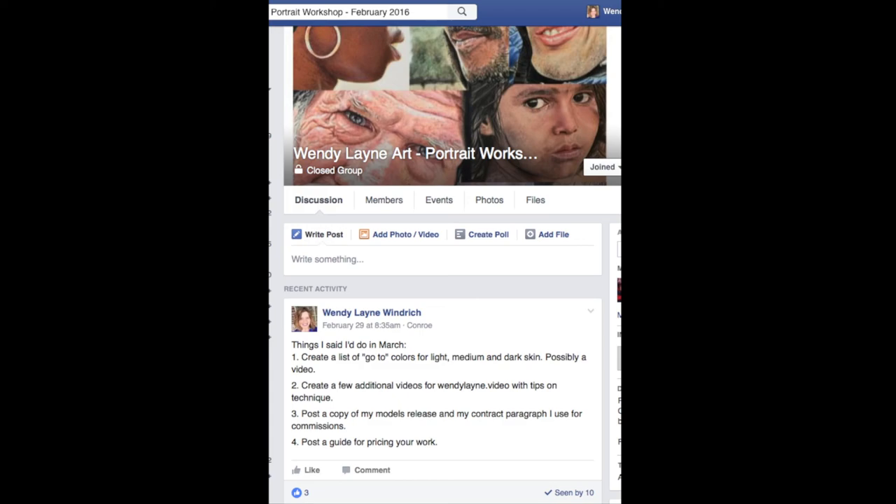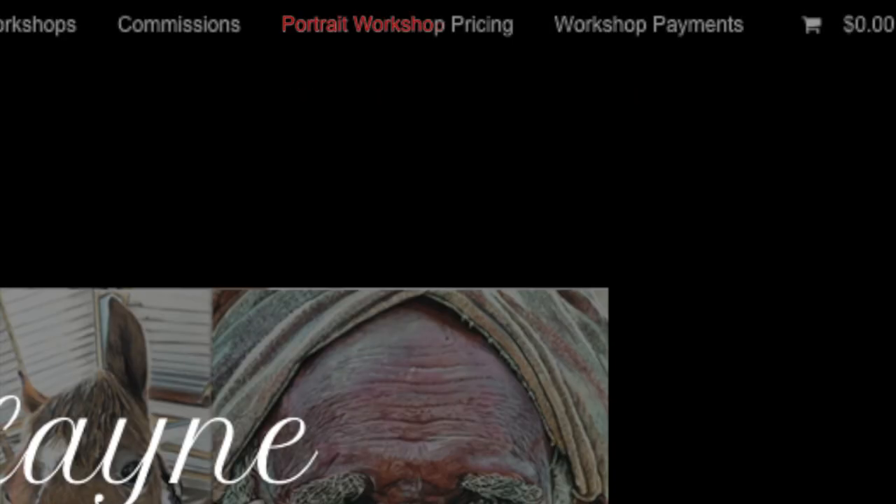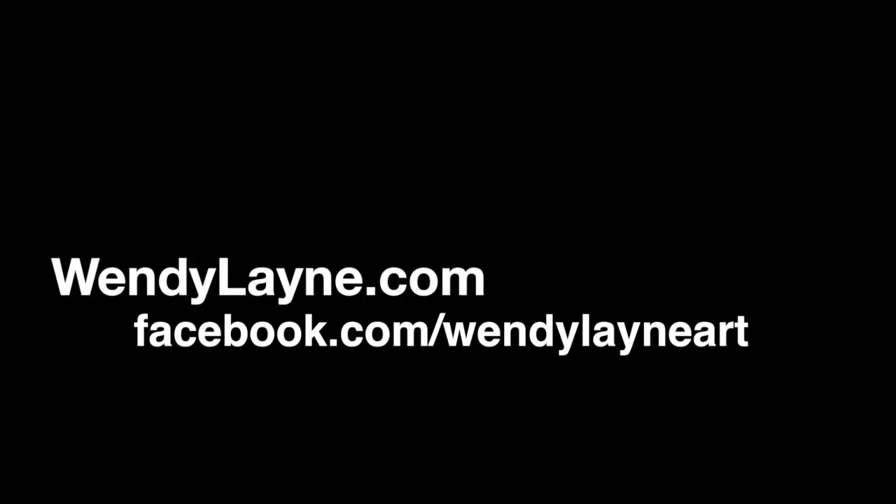You can use the group whether you're looking for advice or critique, or if you just want to share what you've learned. You can find more detailed information about the Portrait Workshop from my website at wendylane.com — click on Portrait Workshop Pricing at the top menu bar. If you have any more questions, you can contact me at wendylane.com or follow me on Facebook at wendylaneart.